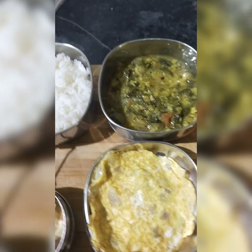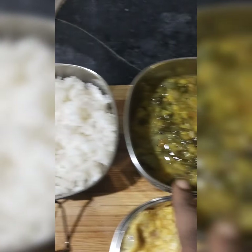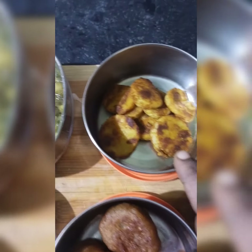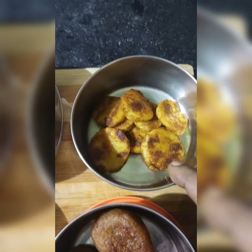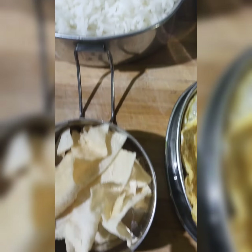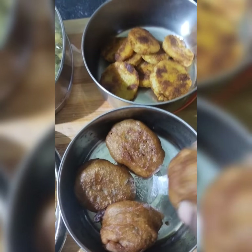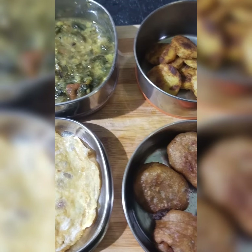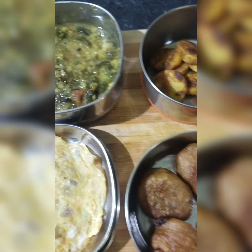Hi friends! Kids lunchbox recipe: white rice, manutthakali keera masiyal, side dish, roast, pomfret. I will add some snacks. If you like and share, subscribe. Thank you!